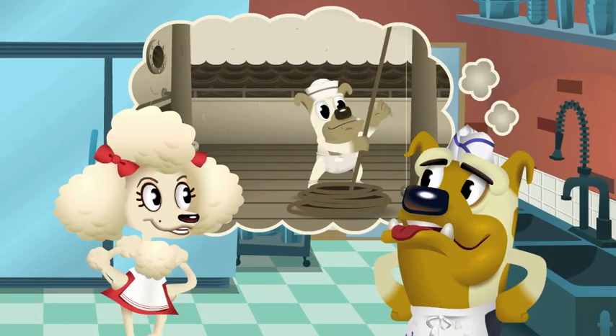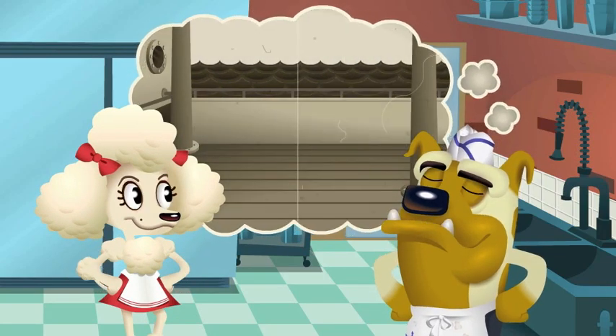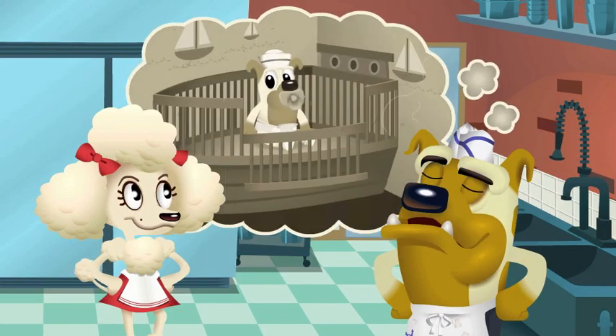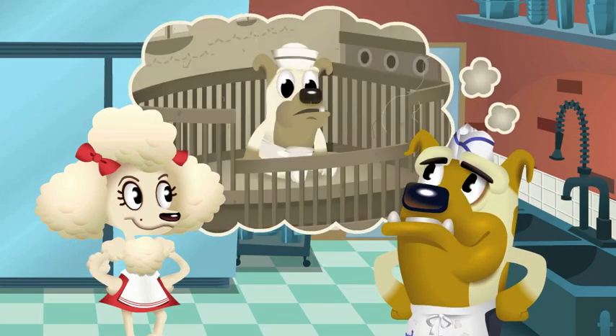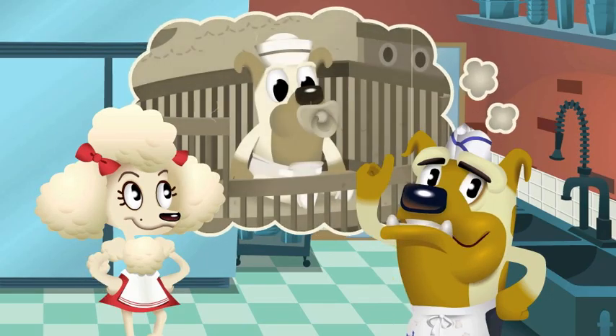Captain Tony, are you sure you did all those things when you were just a little baby? Well, actually, no. But I do remember when my favorite pacifier fell overboard and Captain Mommy got me a new one.